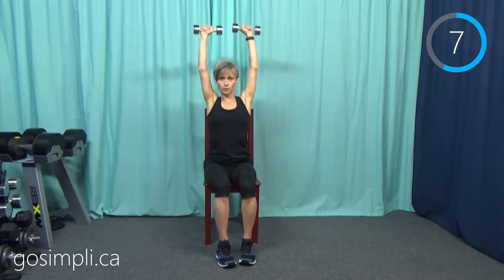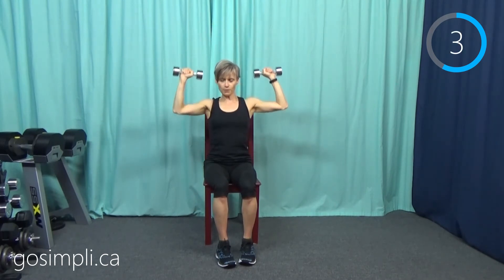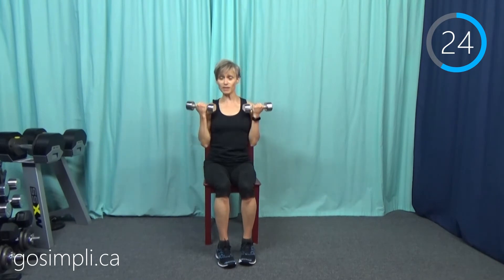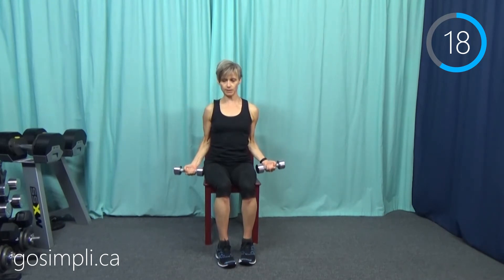Next up we're going to do a bicep curl — with no break in between, that's like seven and a half minutes of just constantly holding weight, those arms flexing and extending. After the bicep curl we're going into a tricep extension.